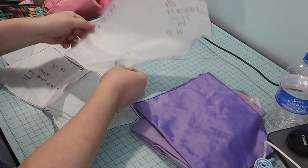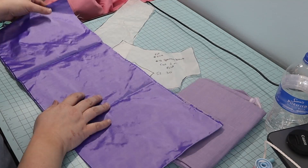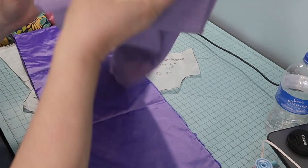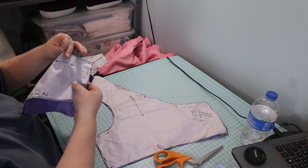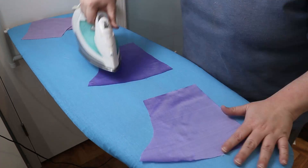For my spencer, I used this purple silk tissue taffeta and purple cotton for the lining. I cut my pieces out of both fabrics, then I gave all the pieces an ironing.